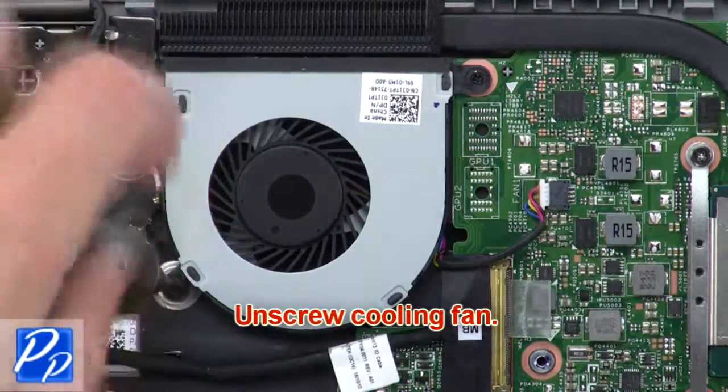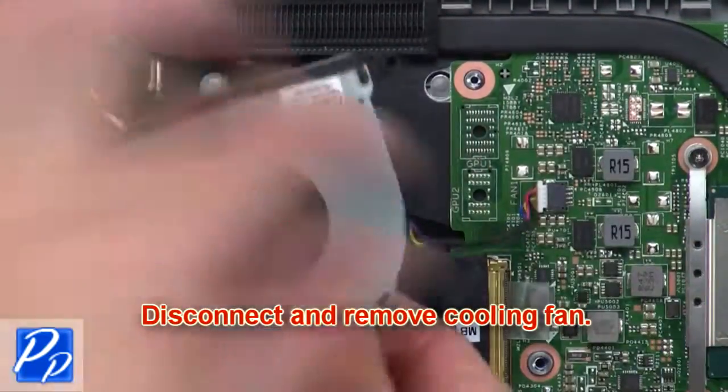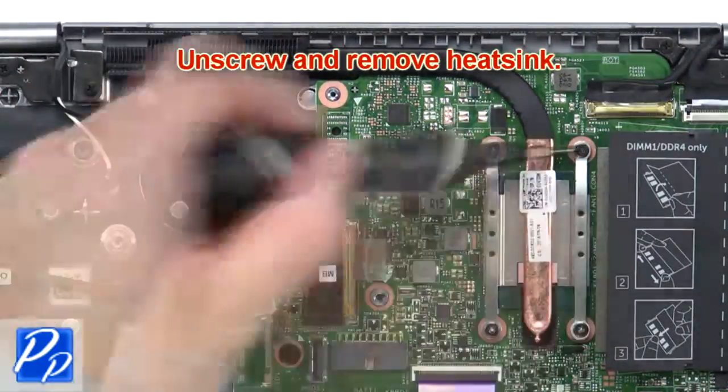Now unscrew the cooling fan. Then disconnect and remove the cooling fan. Now unscrew and remove the heatsink.